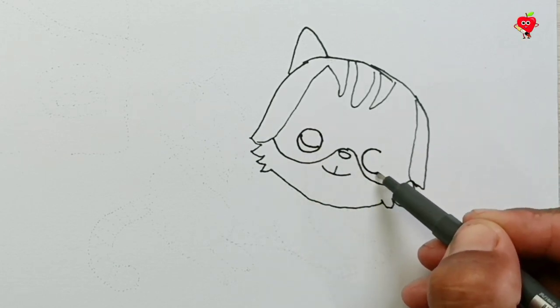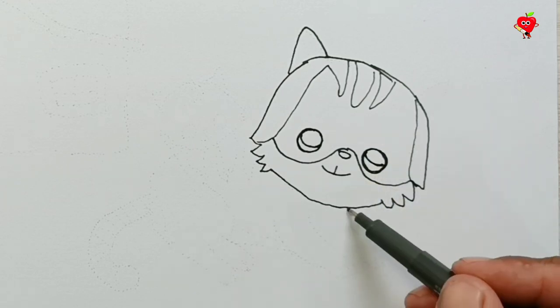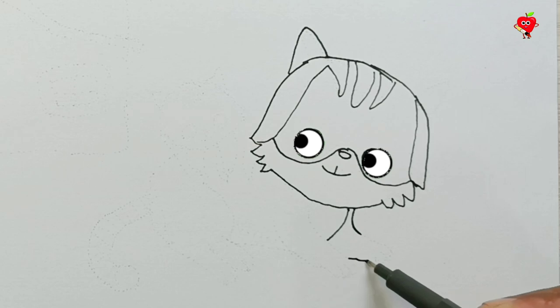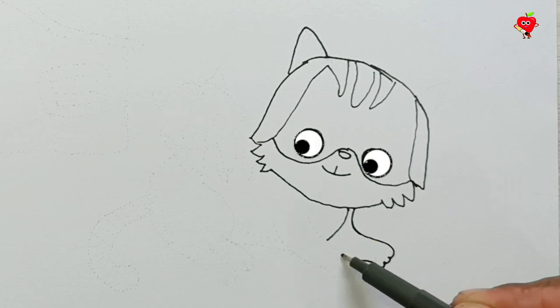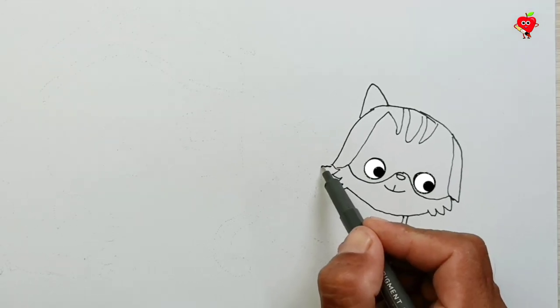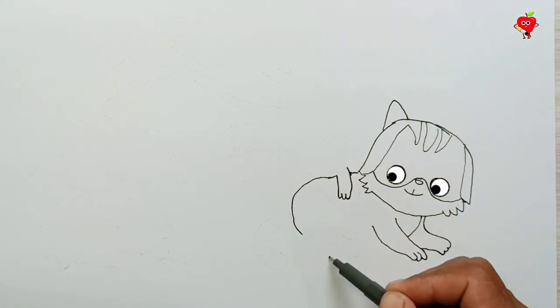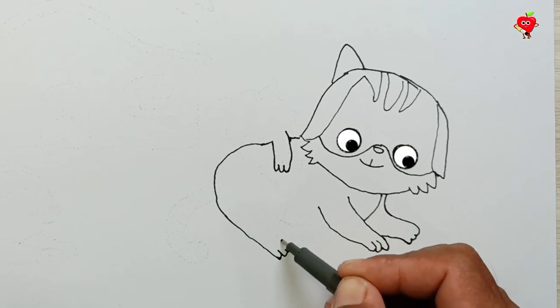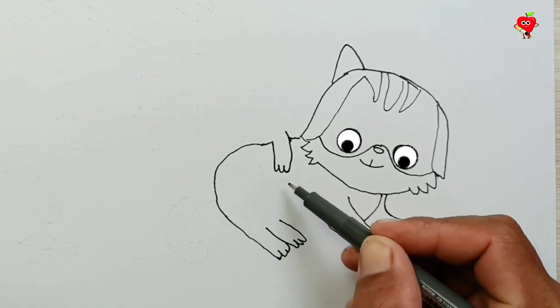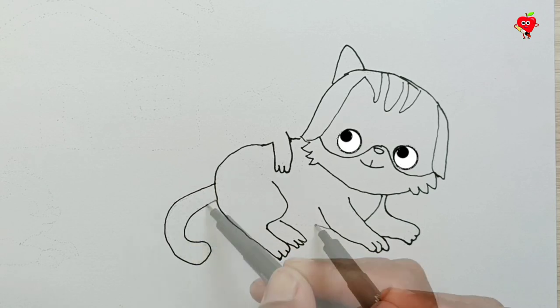He sleeps outside. Come on, help me so that this cat wakes up. Wow! You are great! Look, the cute cat is awake. Her eyes stare at you. Extraordinary! Maybe you know — what kind of cute cat is this?